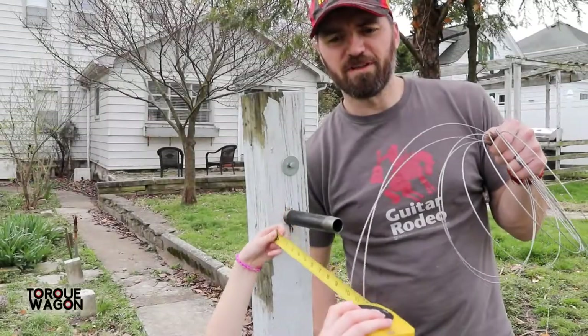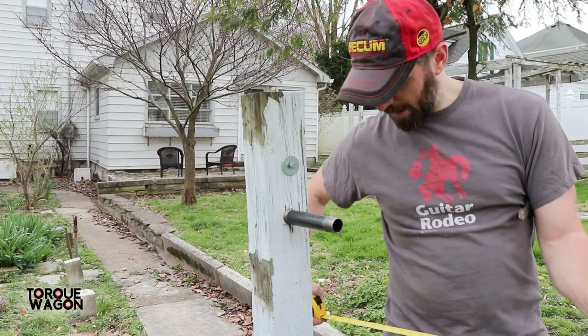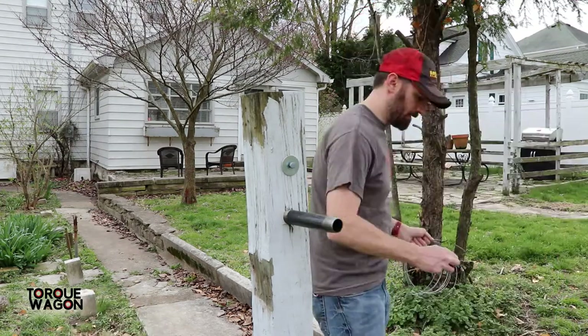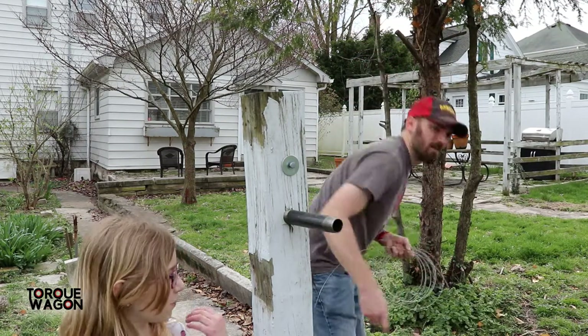We're using spring steel here. We're going to use about three feet to start off with just to be safe. He's cutting the wire stock.